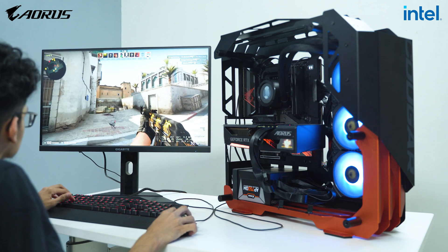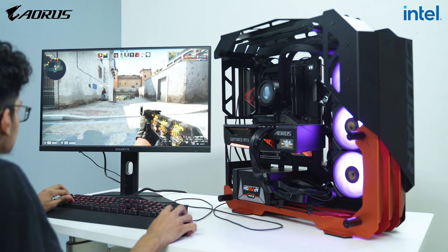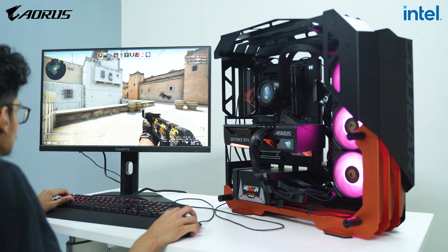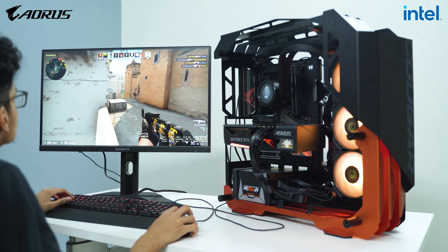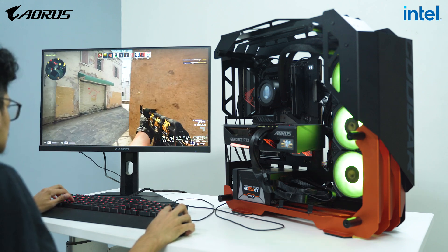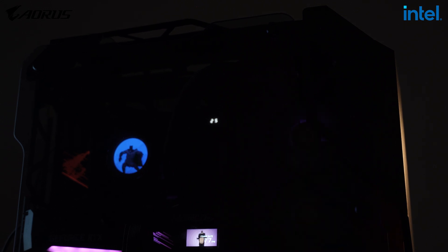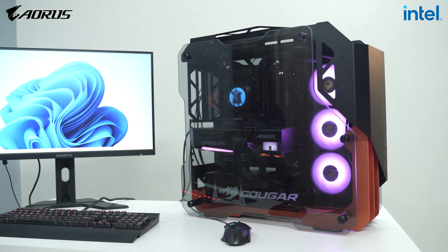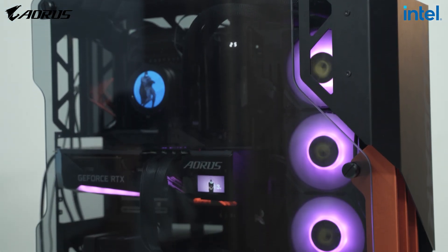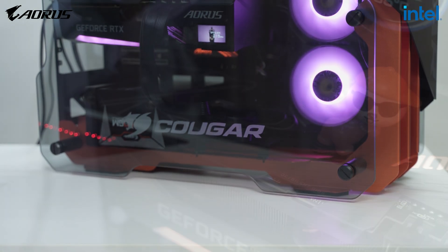One thing I should have talked about earlier is how cool the case is. We have this Cougar case, which looks fantastic — it's a completely open case. Managing cables was a little difficult from the back since you have to hide them properly. I tried my best, and if I'd spent another couple of hours I might have done an even better job. But even without perfect cable management, the case looks amazing and futuristic — everyone who saw it said it looked like something from the future.